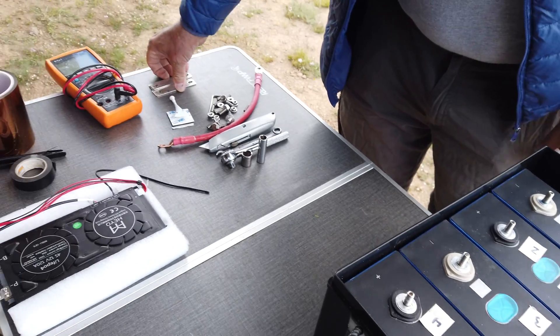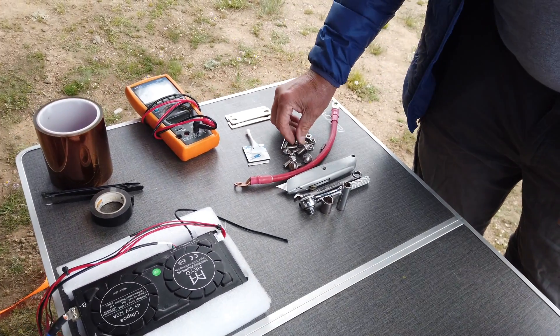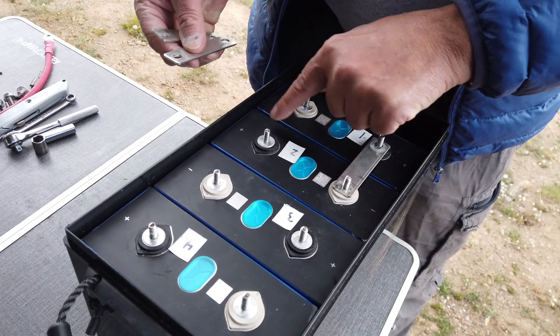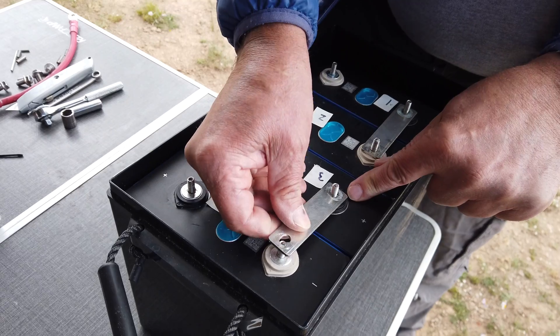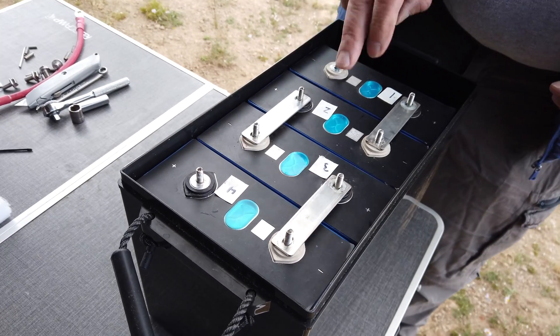Next we need the three bus bars. They are installed from cell 1 positive to cell 2 negative, cell 2 positive to cell 3 negative, and cell 3 positive to cell 4 negative.